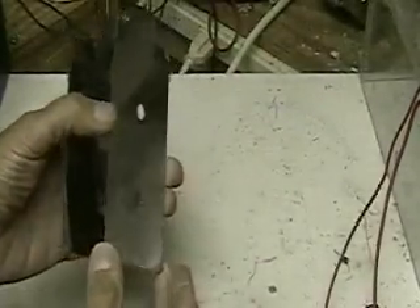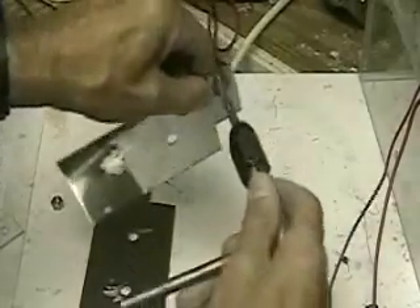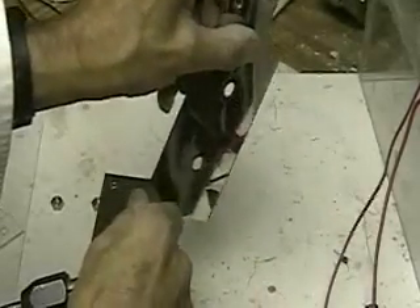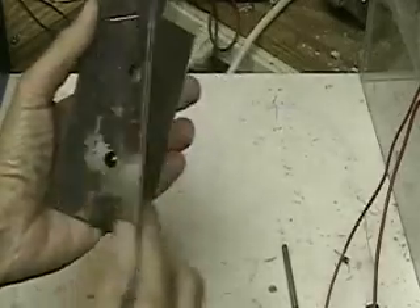The next step is putting the cell together using plates. This happens to be three inches by six. The cell we're putting together has plates that are three by eight. You can see each plate has a notch cut in it, two holes, and another hole which is for the electrode to go through. What we do is make a smaller hole and thread it with a threading machine. This has to be done on each cell — all of these have threads in them, which is very important.